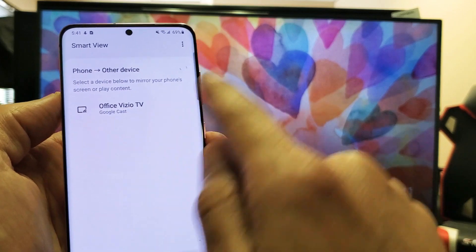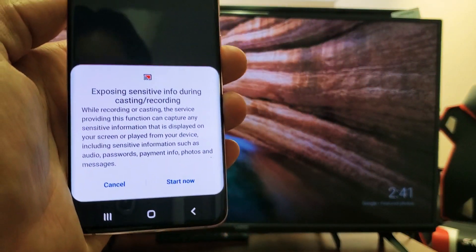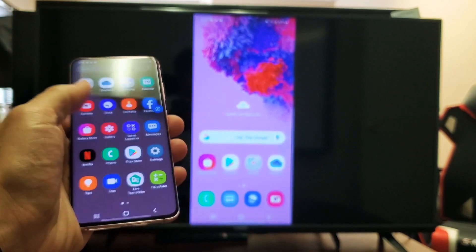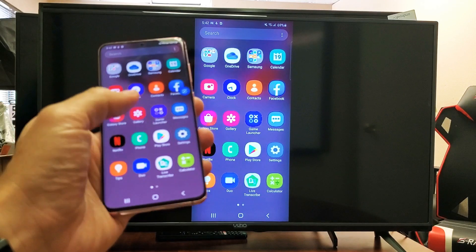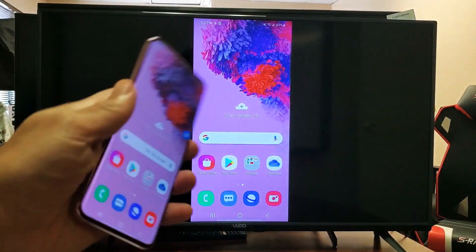It found mine right here — it's the Office Vizio Smart TV. So let me just go ahead and tap on that. Then you get this message right here. I'm going to go ahead and click on Start Now, and voila, we are in business. As you can see, you can show work documents, you can do video calls, Skype calls for everything on the big screen.